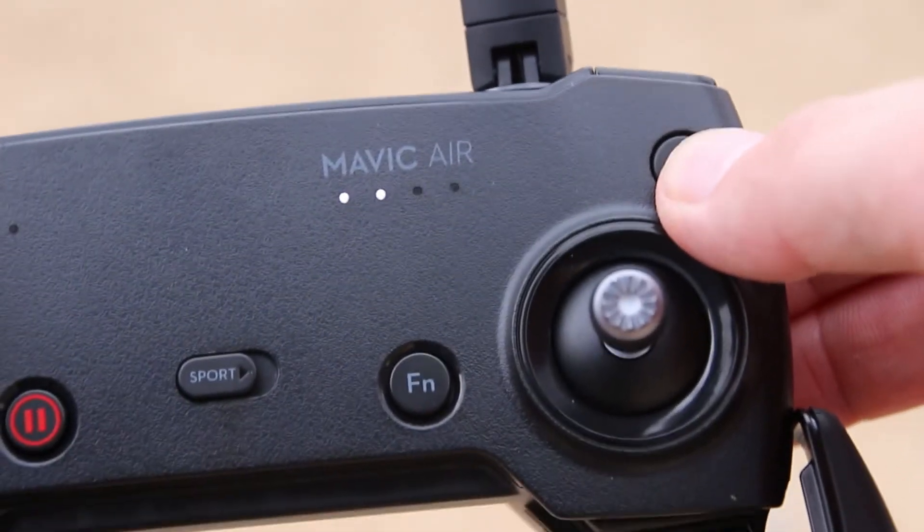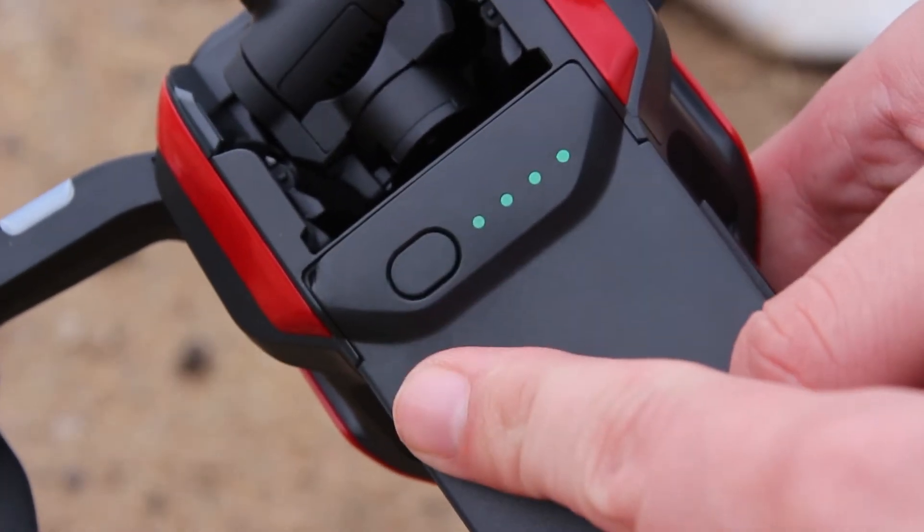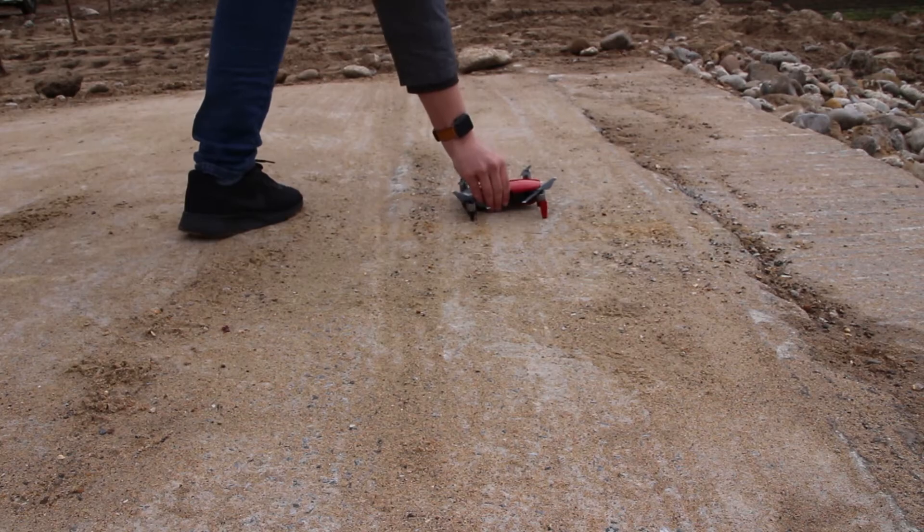To avoid flyaways and any incidents, always turn the remote controller on before the drone. It will also help with connection. Once you've started the controller, launch DJI GO 4 on your device. Now you've got your controller set up with DJI GO 4, you can now head over and turn the drone on.